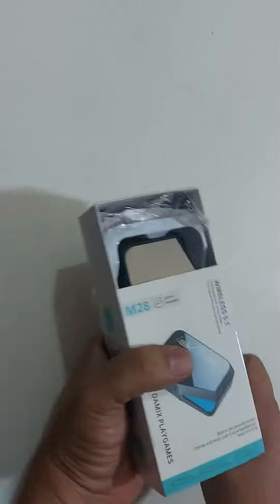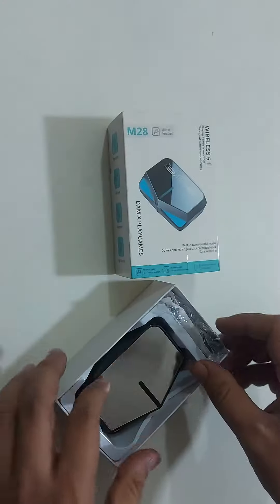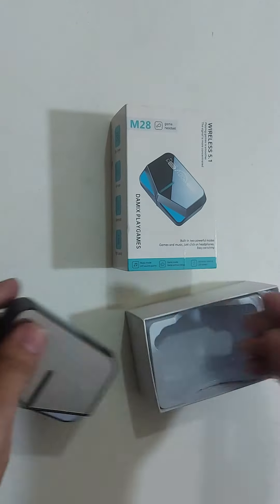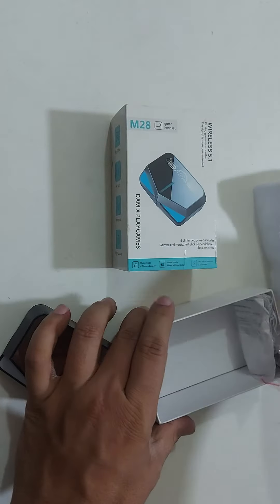Box unboxing open, Bluetooth expedition. As we can see, it has Bluetooth.